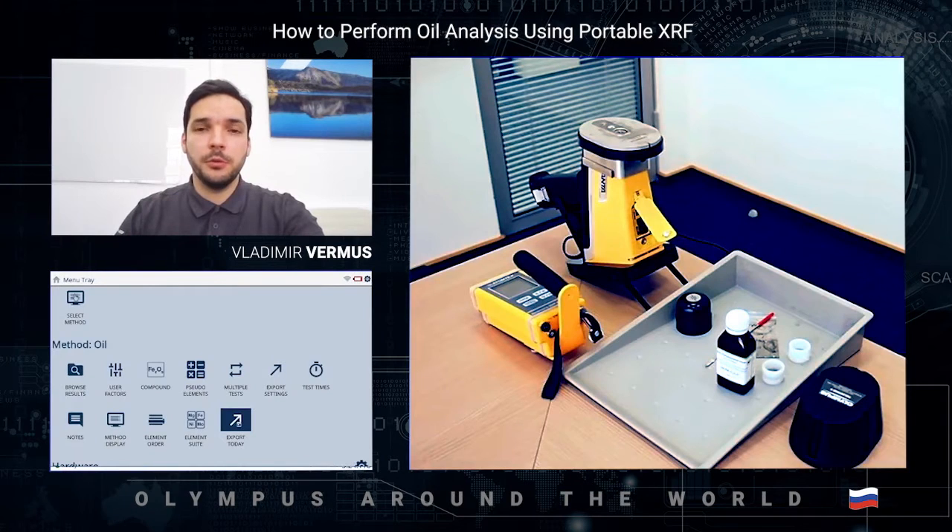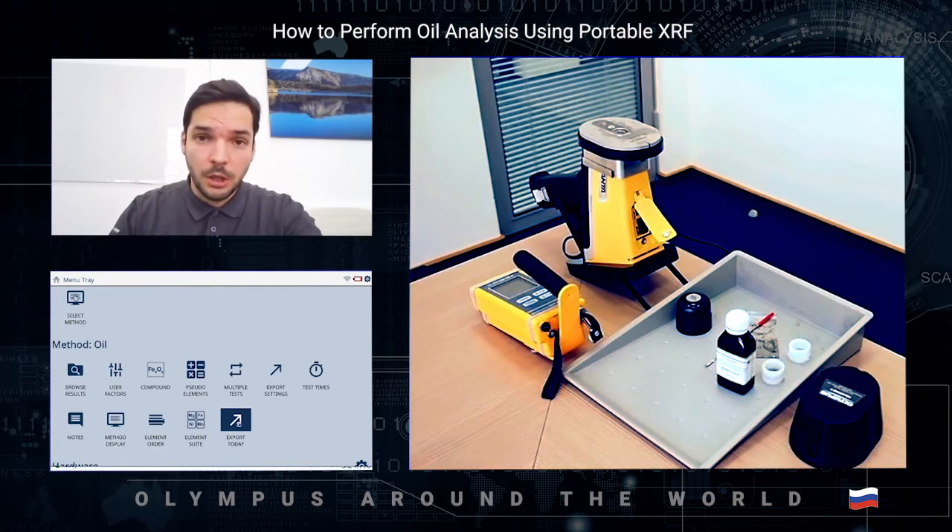Hello, my name is Vladimir Vermus from Olympus Scientific Solutions Department, and today I'm going to tell you about a very popular application: oil analysis. I'm talking about analysis of sulfur, phosphorus, mechanic particles, additives, and any other elements you could be interested in — oil or lubricant samples, or fuel, diesel, and so on.